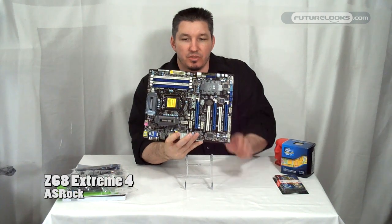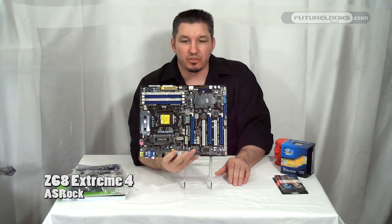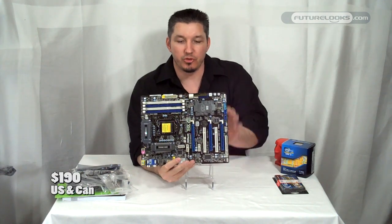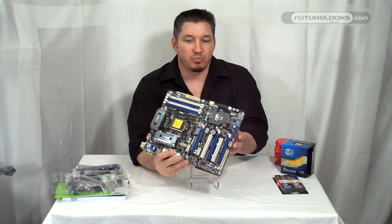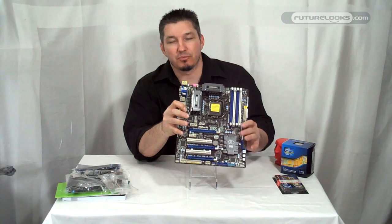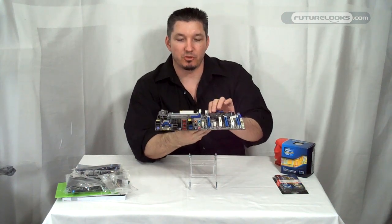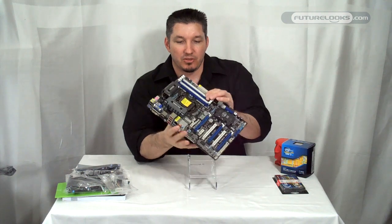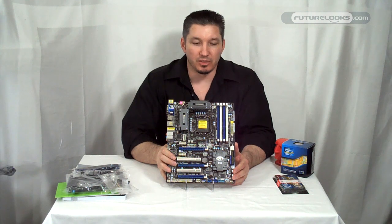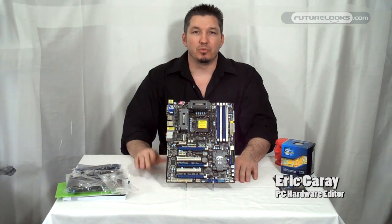And that's our ASRock Z68 Extreme 4 motherboard. You can find these boards on shelves now for about $190 US and Canadian from the usual places — a pretty good price for a board that offers overclocking as well as the built-in LucidLogix Virtu and Intel Smart Response support. What we're going to do is put this one through the usual round-up tests and show you the results on the website. Thank you very much for watching — we'll see you again soon.